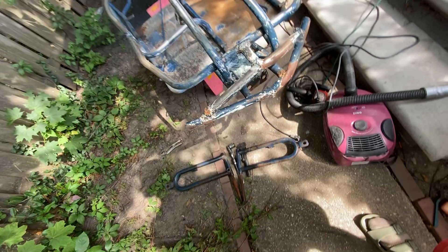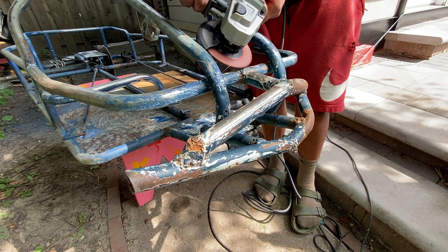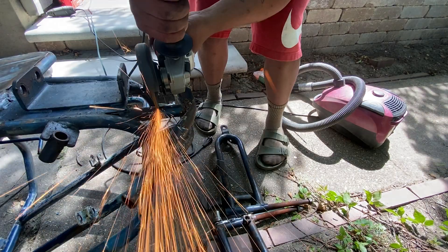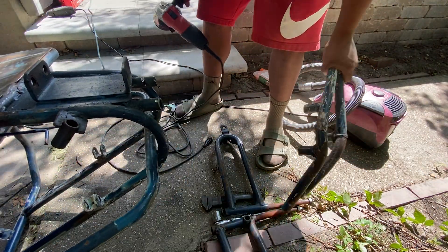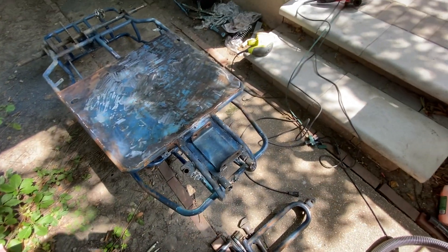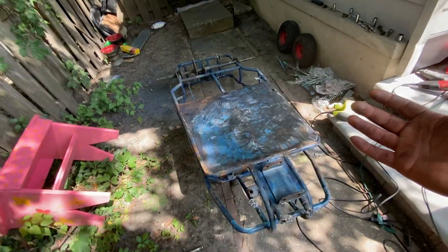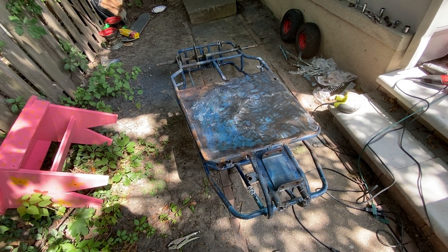I think it messes up the look of everything too — looks like some lips or something. That's also going to be some weight reduction, because this thing is heavy as hell. I'm actually getting concerned that the motor from my bike is not going to be strong enough to have fun with this thing. Hopefully that's not the case.